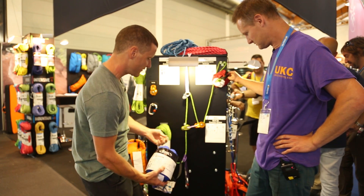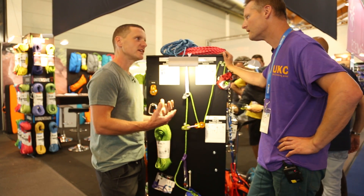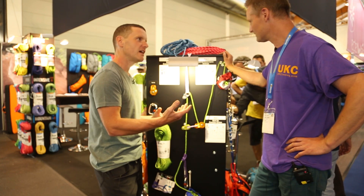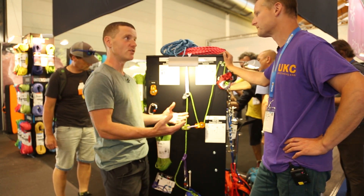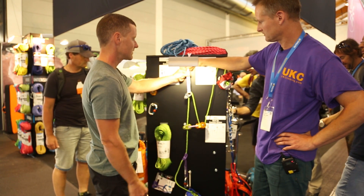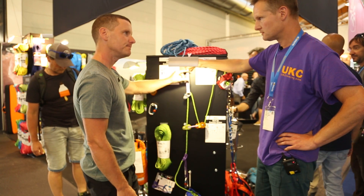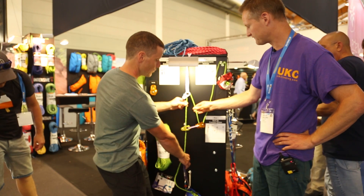The system first relies on you establishing a suitable anchor — whether that be an ice screw, a ski buried into the snow, or a rock — and that's represented here with the slings. Once you've established your anchor, we have the backup line itself.